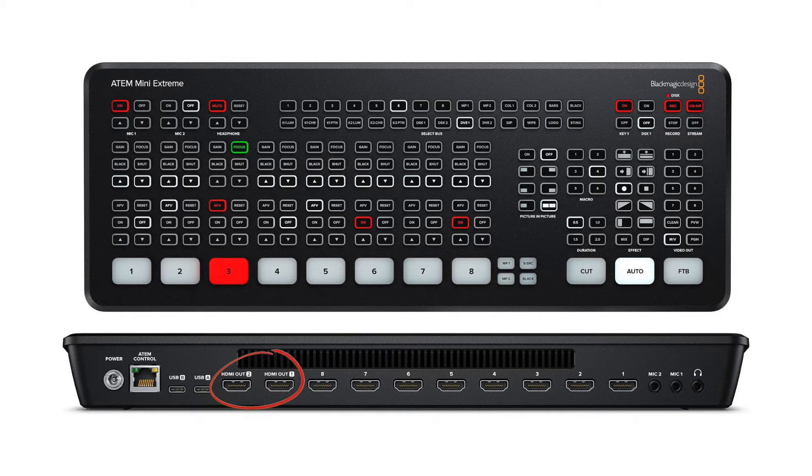That monitor shows essential visuals such as the preview, program views, audio settings and more. But the ATEM Mini Xtreme introduced two HDMI out ports — so what is this extra port used for?